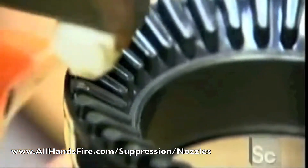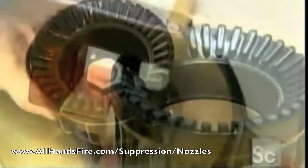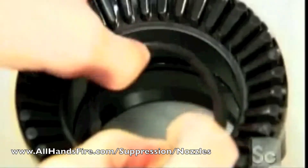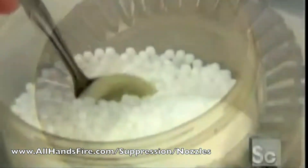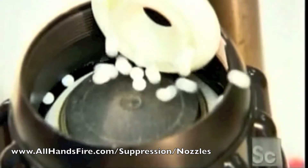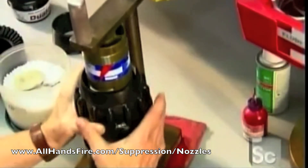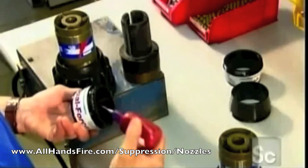Workers snip off any excess rubber, then ensure the rubber is solidly molded. They apply grease to the inside to lubricate the parts and prevent corrosion. Two more O-rings are inserted to keep water from leaking out under the shaper. Using a specially designed spoon, they scoop up tiny plastic ball bearings and drop them into a groove in the shaper — these allow the shaper to rotate easily. The shaper then goes over a barrel, a metal tube that helps form the stream of water. To attach it, they apply an adhesive to the threads on the shaper's base, then slide the part into place.